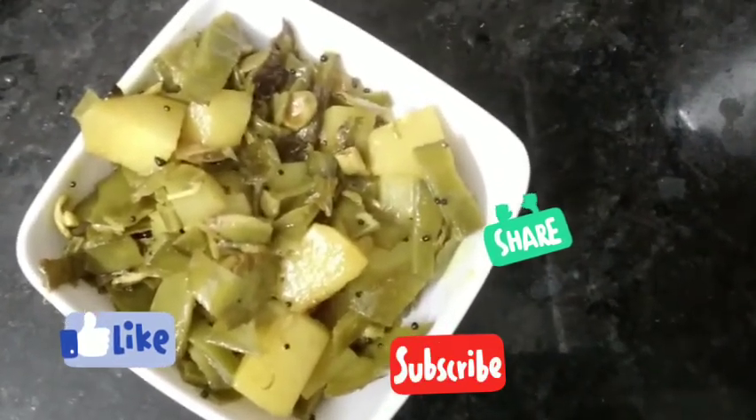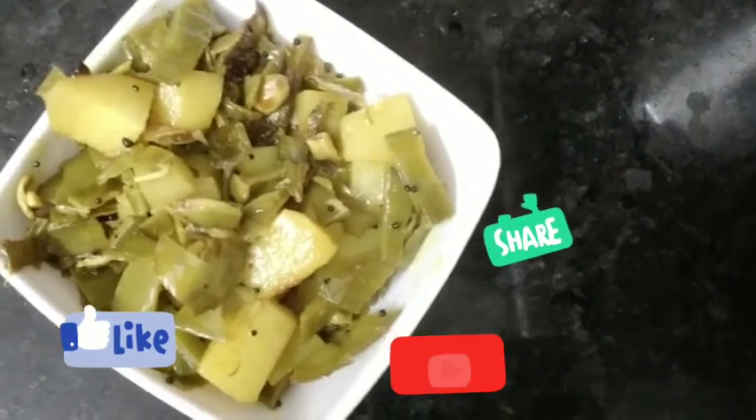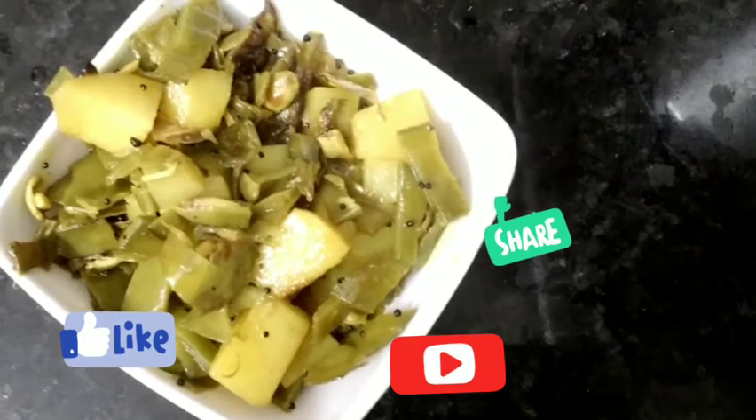If you enjoyed this video, like, share, comment, subscribe and click on the bell icon. I'll see you in the next video. Bye!